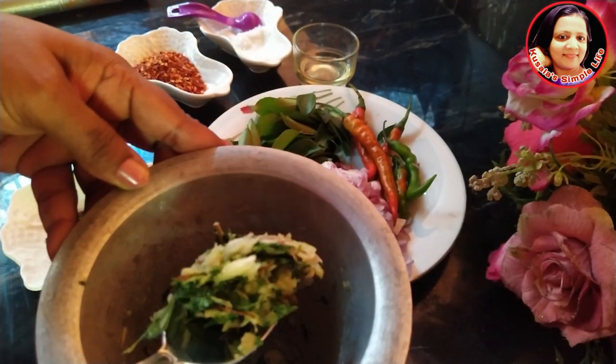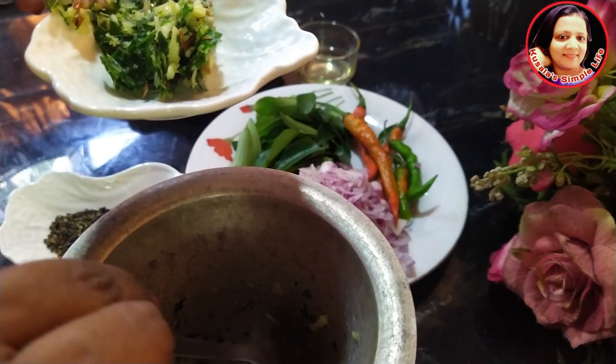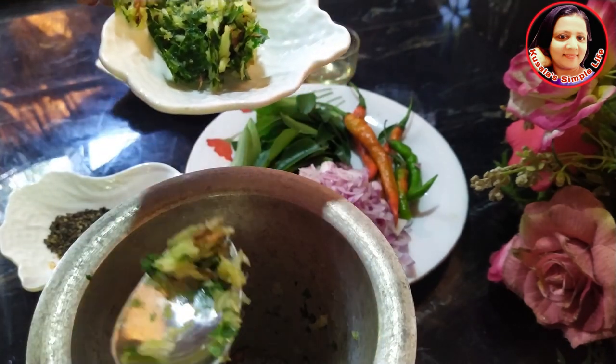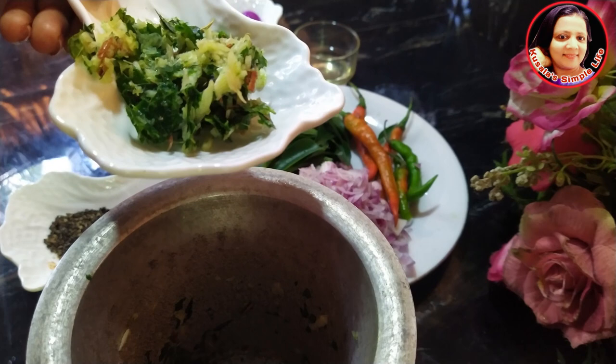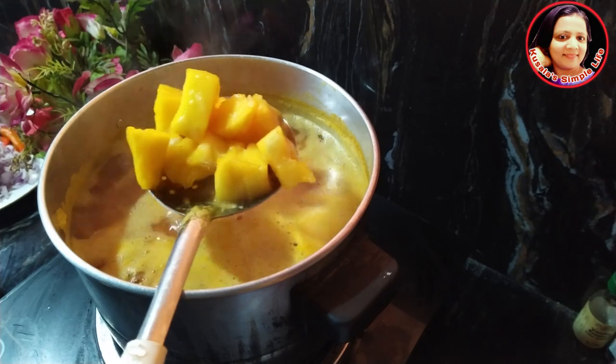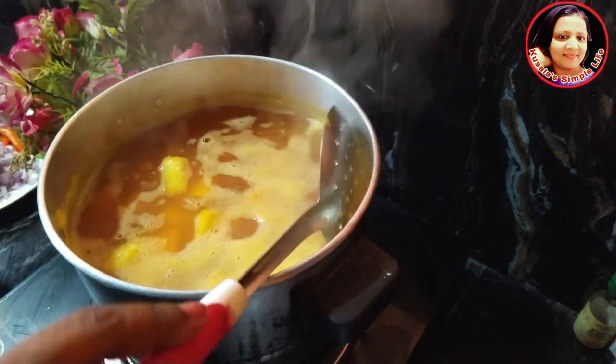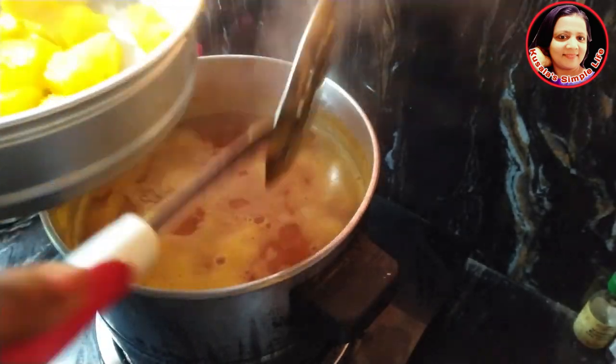We have to make the pot as well as we need the pot. We need to add the pot. Then put the dough in the dough.